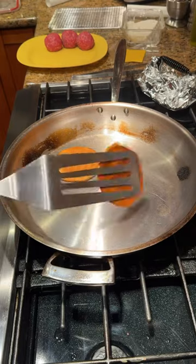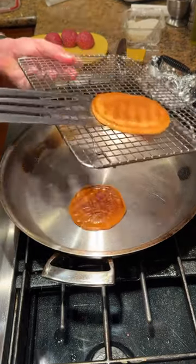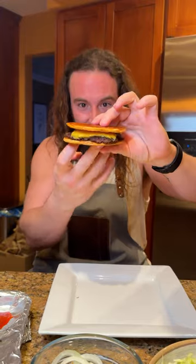Lightly brushed with butter, just smashed and continually flipped until they're nice and crispy, then to a rack so they don't steam. It was like a super grilled cheese.